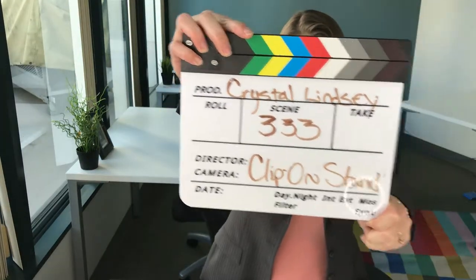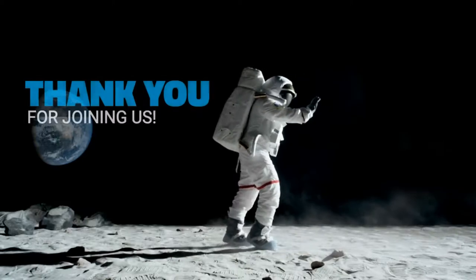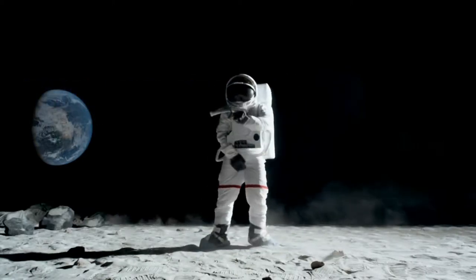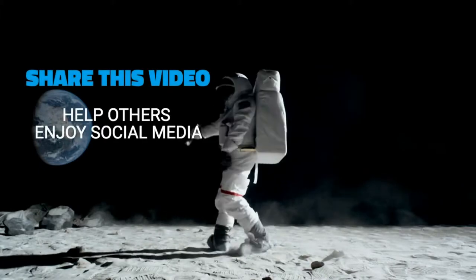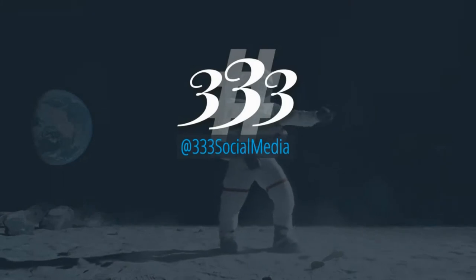Those are the reasons why I love the clip-on stand, and I want you to get yours so you have something ready at all times to stabilize your camera. You don't have any reason not to go live, so go live and go live often with this clip-on stand. We can help you make your social media the best it can be — won't you let us help you? Call 333-333-3333 Social Media.